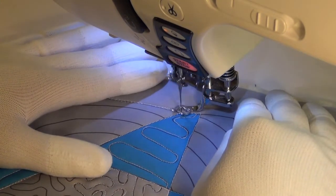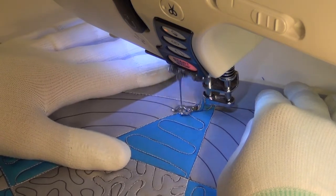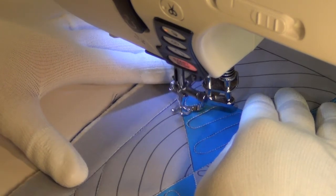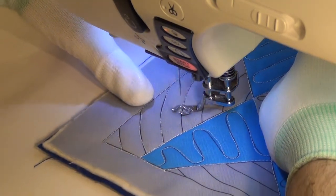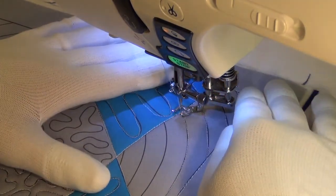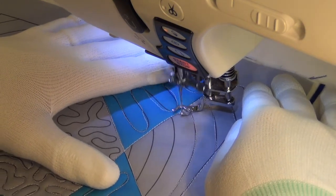Coming down here, a lot of travel stitching. But Leah gave me a great pointer: when you're travel stitching, go slow. Really slow. The slower the better. You can even plod along with it. If you really want a nice description of how you should quilt it — plod. Very slow quilting. That's perfect. One stitch at a time. Plod along here. See, you can't even tell I was there, and that's exactly what you want.